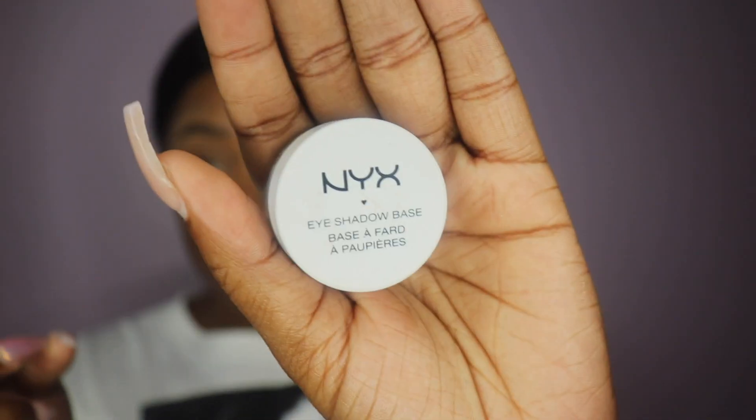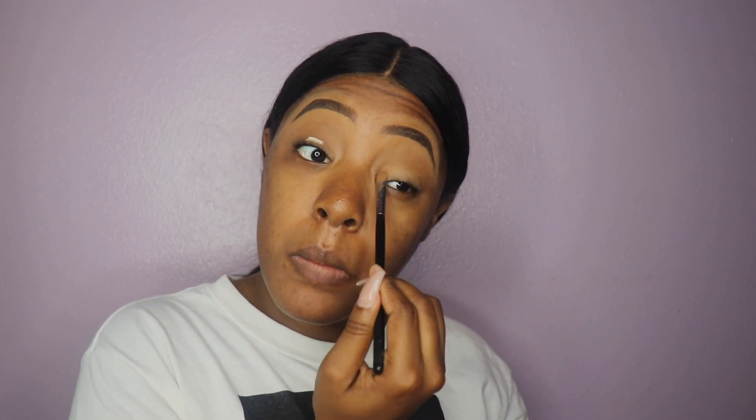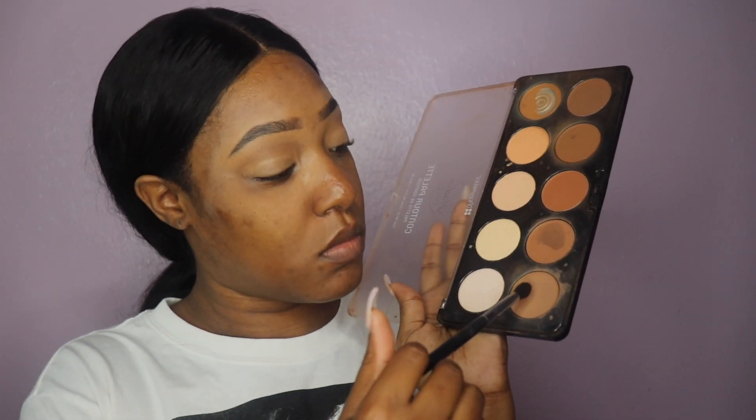Now we're going to get right into the eyes. The eyeshadow base I'm using today is by NYX — it is the white eyeshadow base. You will see that it's basically going to turn into the color I use to do my brows, which is perfectly fine. This is all I have for an eyeshadow base and I actually love it way better than using my own skin tone color base.